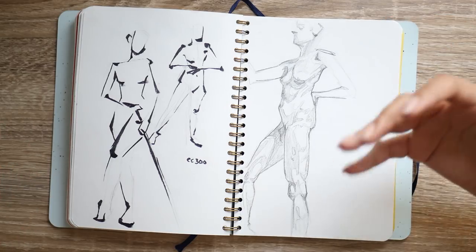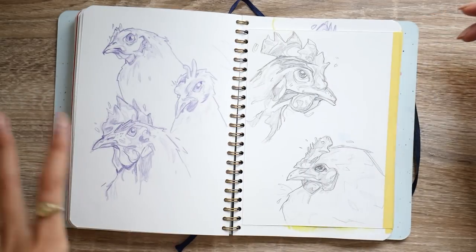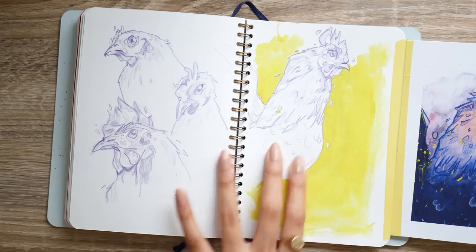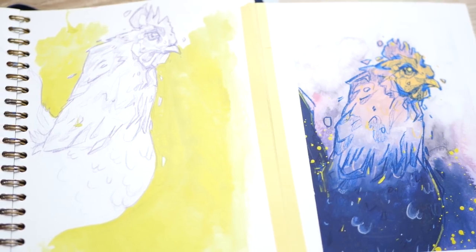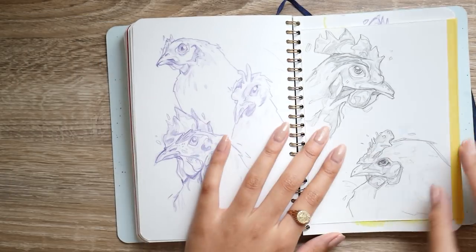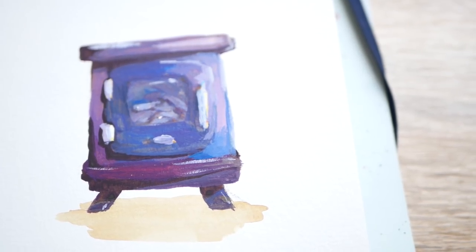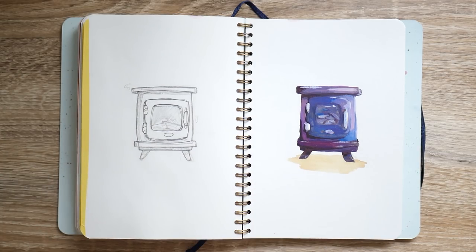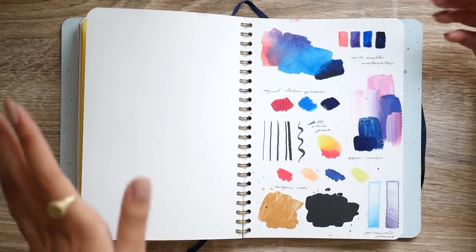Over here is another rough page — I just wanted to look at some figure studies. This was one of those days where I really just needed to draw something and this was an easy thing to go to. Then this day I was drawing chickens, and that turned into a drawing which turned into a painting. I made 18 prints of this for my patrons — 17 went out and then this one I kept for myself.